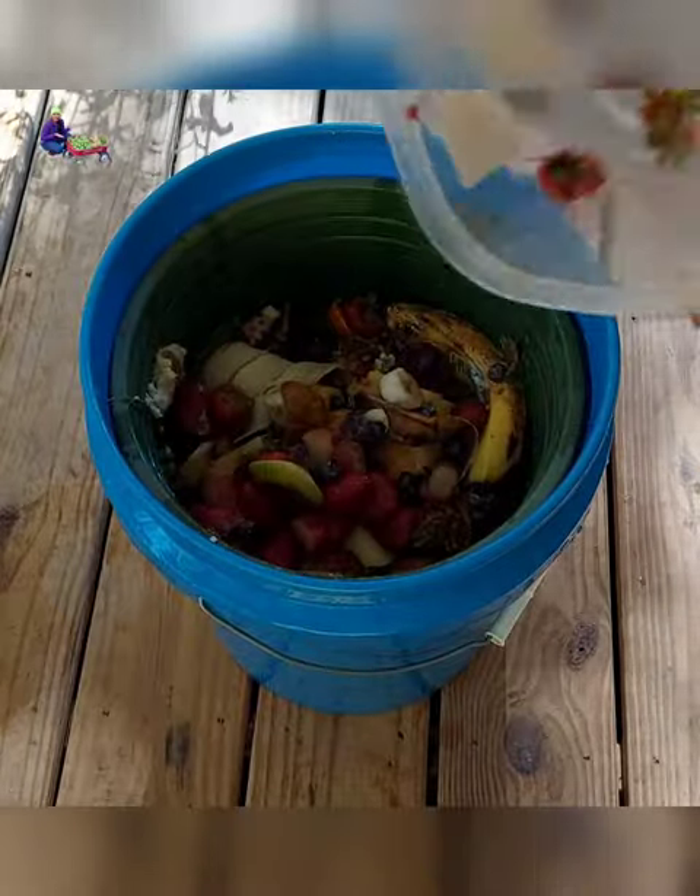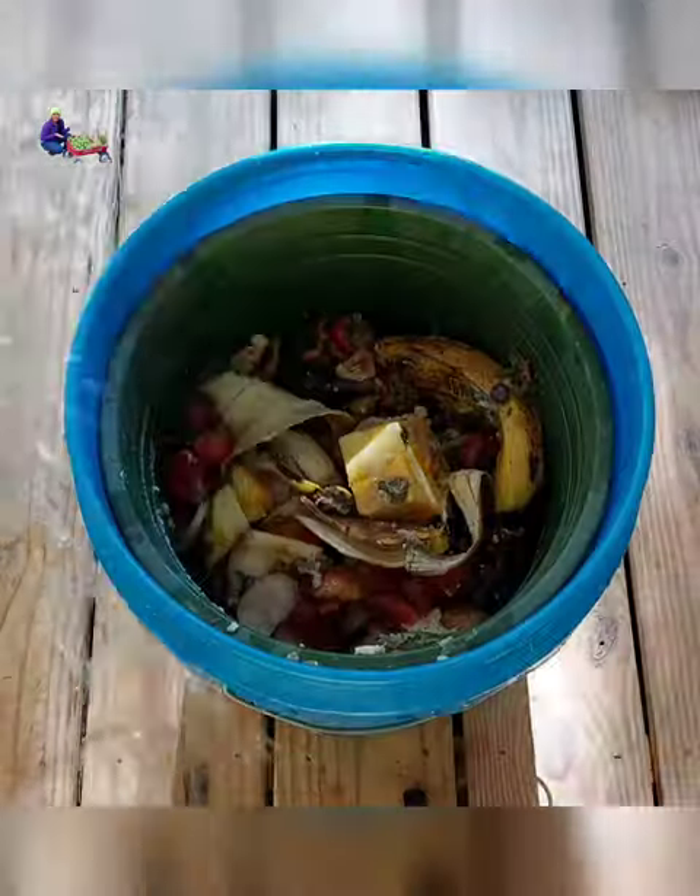Fill the container with biodegradable kitchen scraps, preferably fruits and vegetable scraps. Do not include meat scraps because it doesn't ferment the way plant-based scraps do.